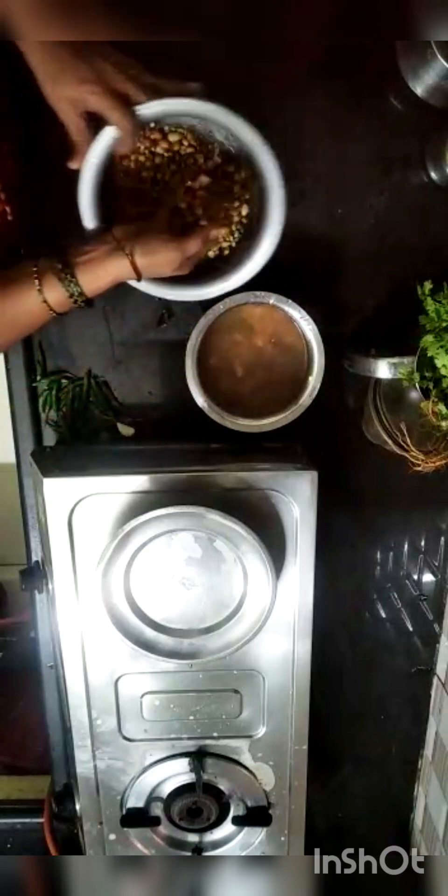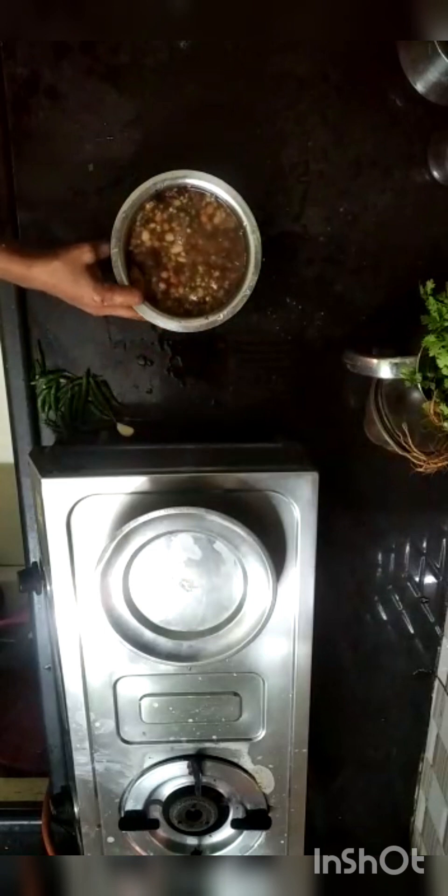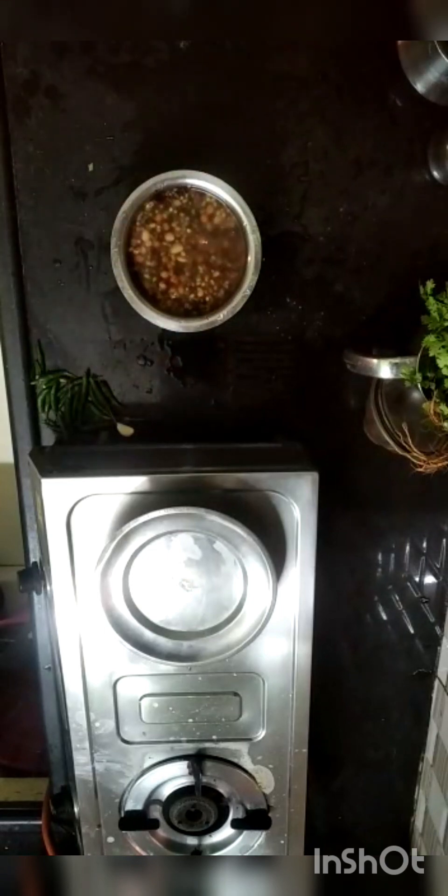You can eat the curry. The curry is clean in the mixie jar. You should eat a dry curry.